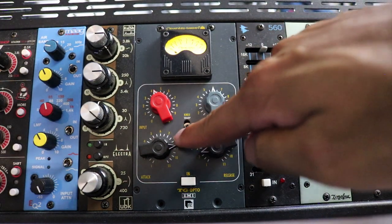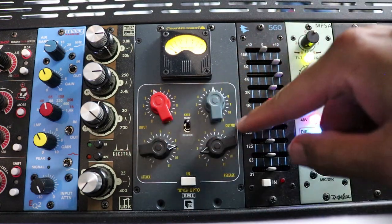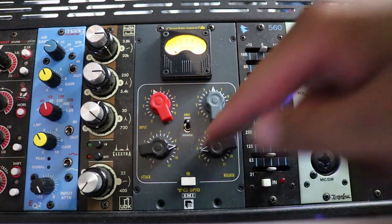Now let's switch to the sharp knee. We'll keep a slower attack and faster release, and I'm going to bypass it and bring it in.